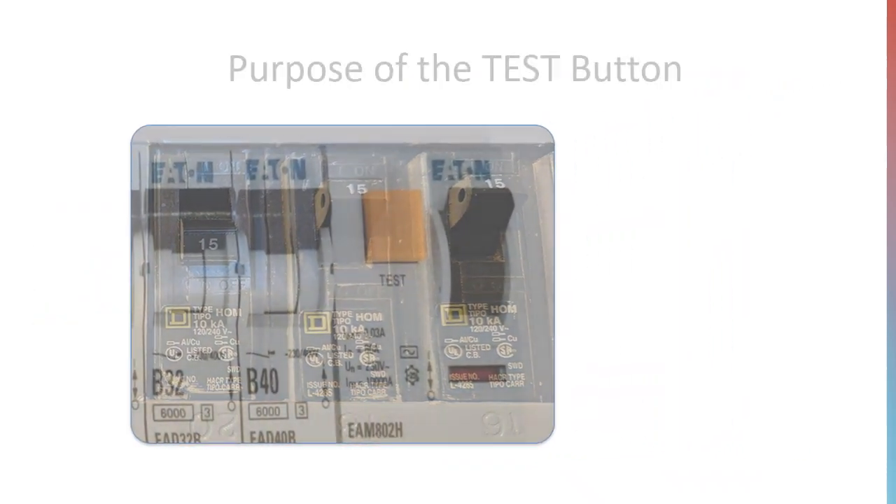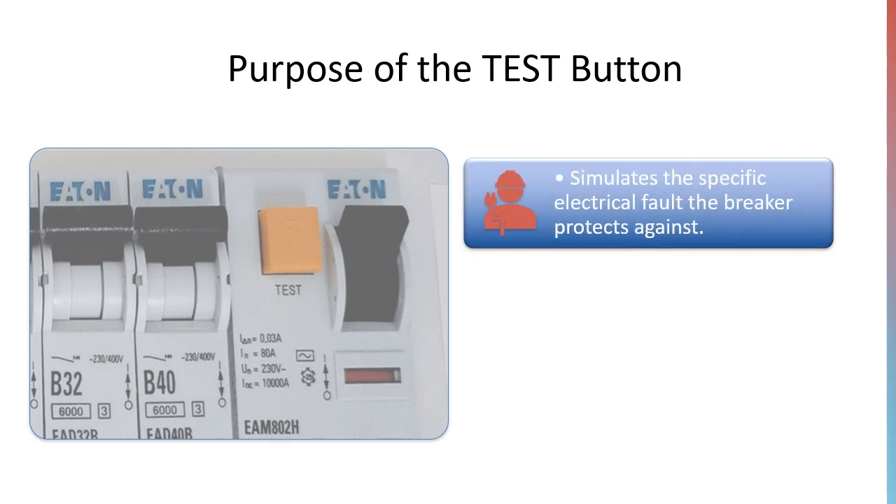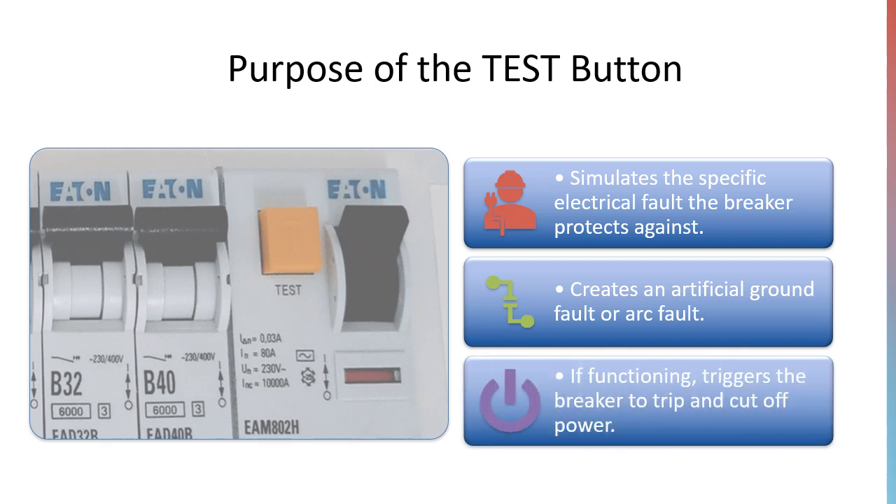What is the purpose of the test button? When pressed, the test button simulates the type of electrical fault the breaker is designed to detect, either a ground fault or an arc fault. This artificial fault should trigger the breaker's internal trip mechanism, cutting off power to the circuit to prevent potential hazards.